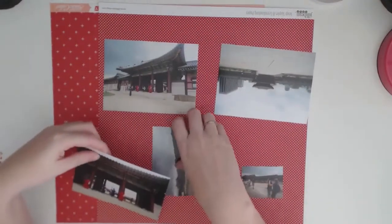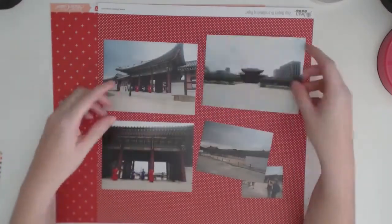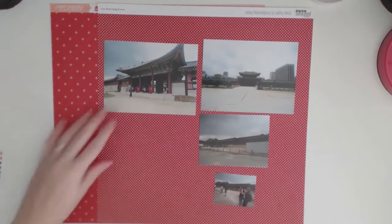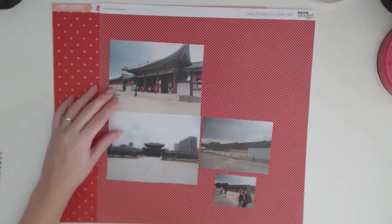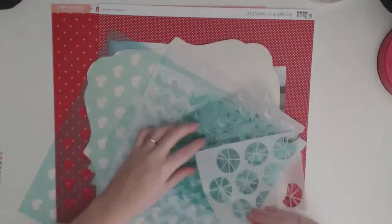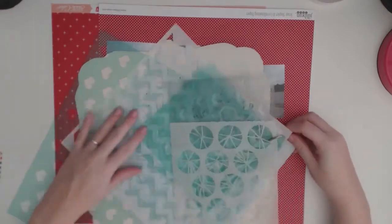Hello everyone, my name is Carly Hamilton and I am back with you for another scrapbook layout process video. This one is another one for my career album and this is the 66th layout for 2014, so they're slightly creeping up — it's great.